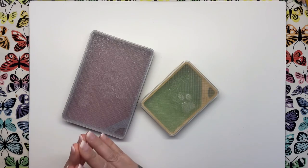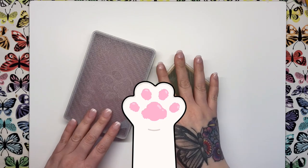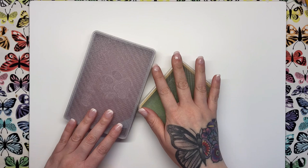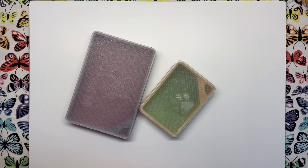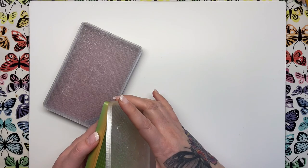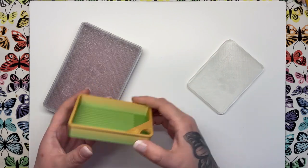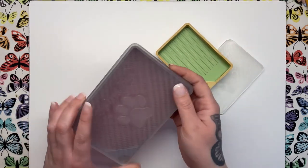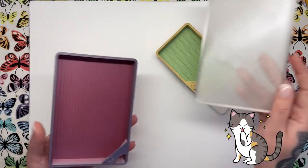Do you have animals, particularly inquisitive cats, that love to try and join in with your diamond painting sessions? If so you'll likely have experienced your tray full of drills get tipped over by curious claws at least once. If so you need a cat-proof tray. These are made by a lovely seller on Etsy who created them after getting tired of her cat knocking over copious amounts of drills. All their trays come with these tight-fitting rubber lids which fit perfectly and securely over the tray and will keep everything safe from prying pussycats.